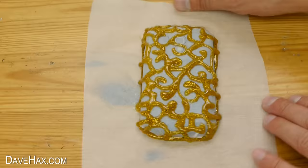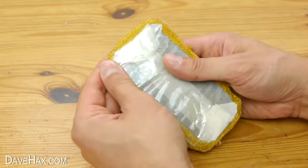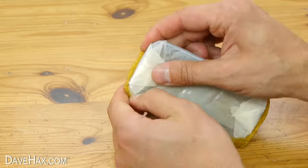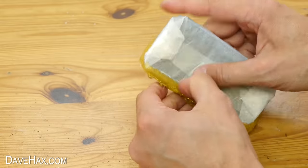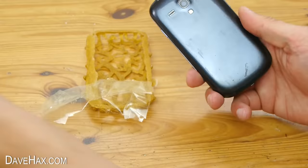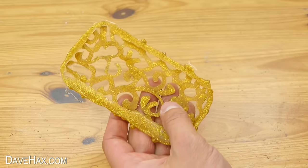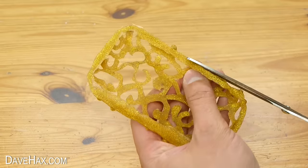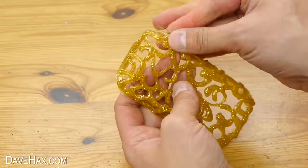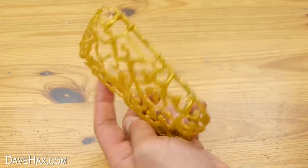When you've finished, leave it to dry for 10 minutes and pop out the phone. Here you can see it's actually stuck a little to the tape, so carefully peel it off. And that's our case complete — pretty cool! Tidy up any edges with scissors again and remove any stringy bits, and it's ready to use.